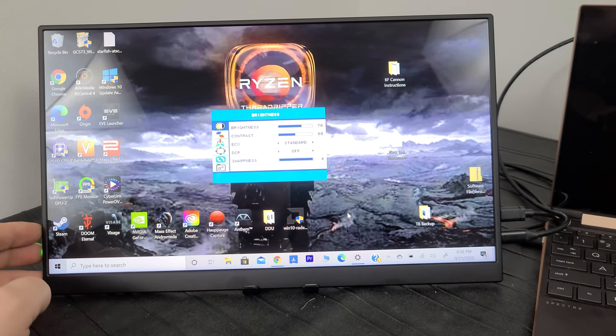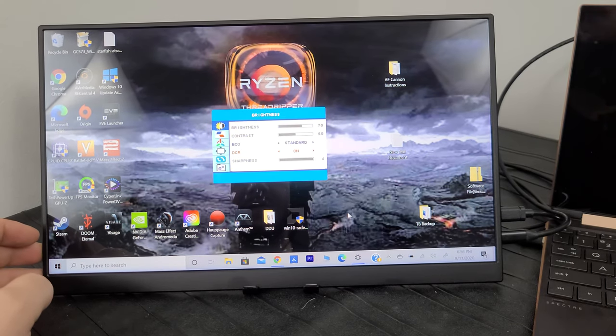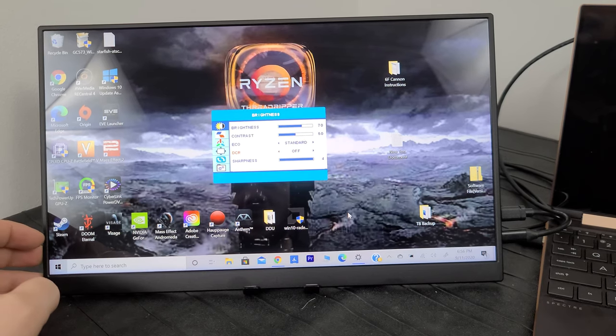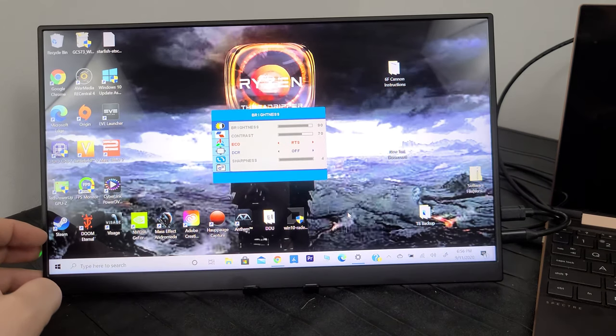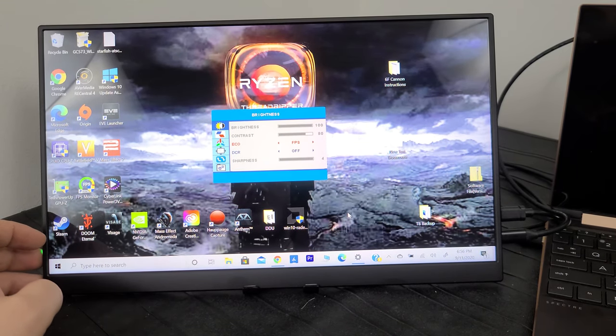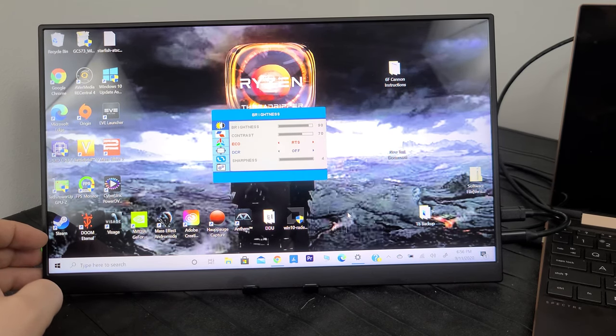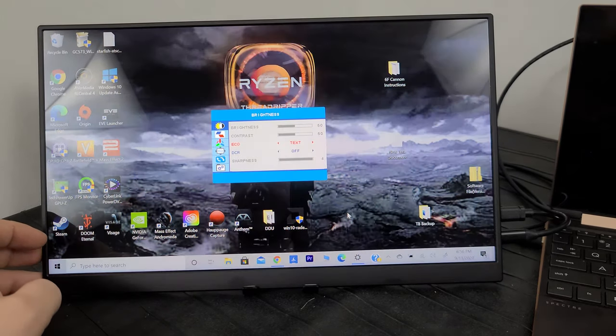In the menu you've got your general stuff — brightness and contrast controls, dynamic contrast on or off, sharpness, and the usual. There are also different presets, and it's a little strange — FPS mode at 100% brightness actually looks dimmer than RTS mode at 90% brightness. That's a bit odd.